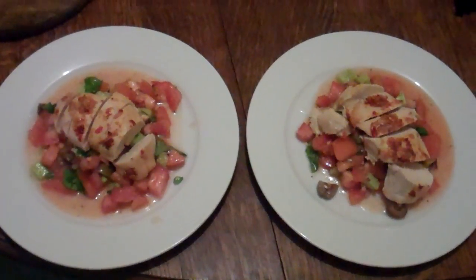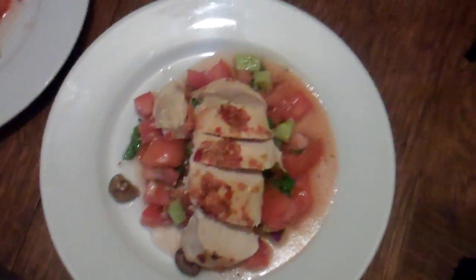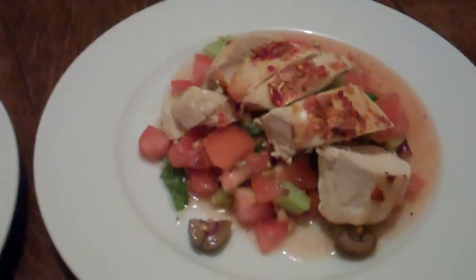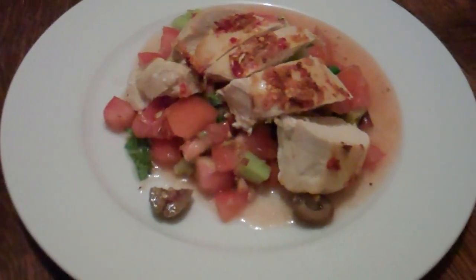Nice and light, nice for a summer's evening when it's too hot and you want something cool. So it's a nice cooling salad with a bit of protein for you, not too many carbs there. Alright, this is the Mime Chef, signing out. Thank you very much.